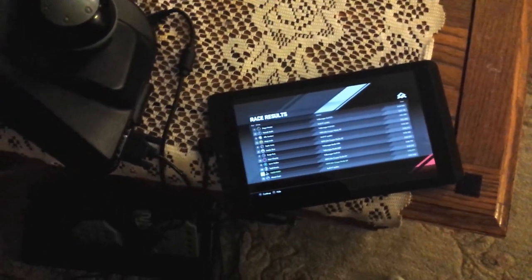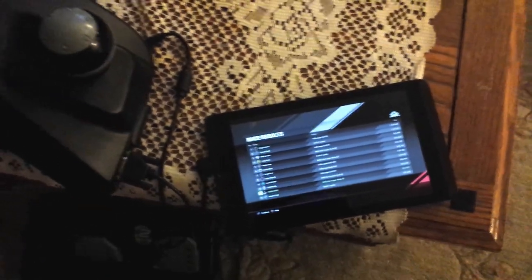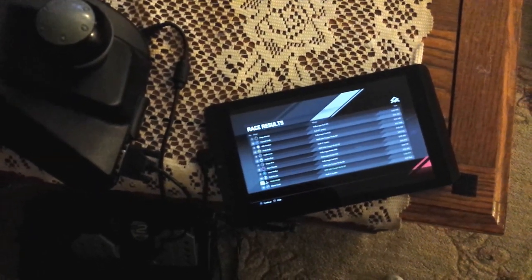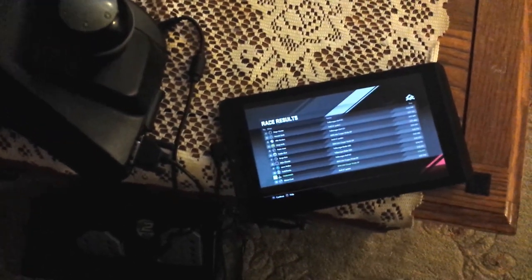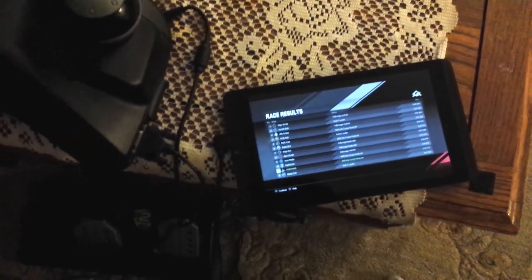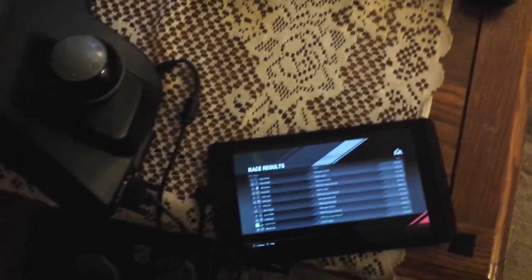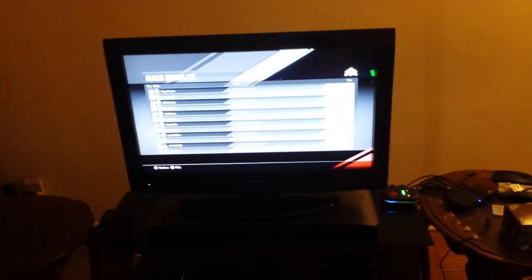For some reason, when I pressed the pedals, they were detected as R2 and L2, but it was sending them as the right analog stick — left and right. So I would look left and look right instead of accelerating or braking. But when using touch mapping, I was able to send inputs to the PS4, to my TV, whatever.